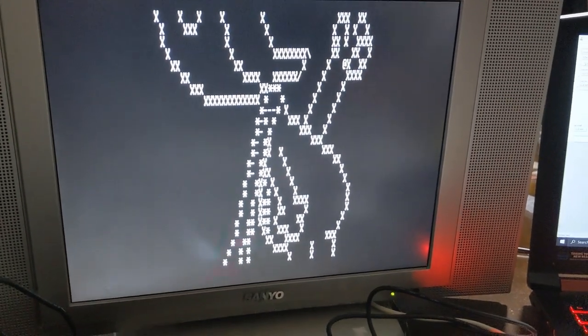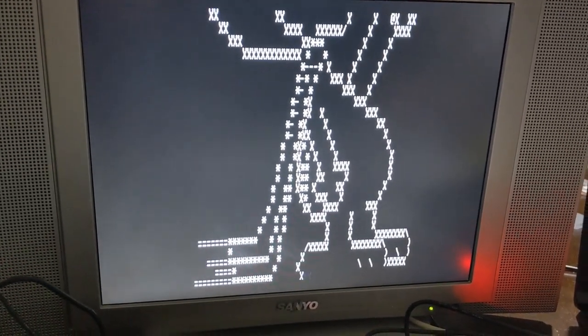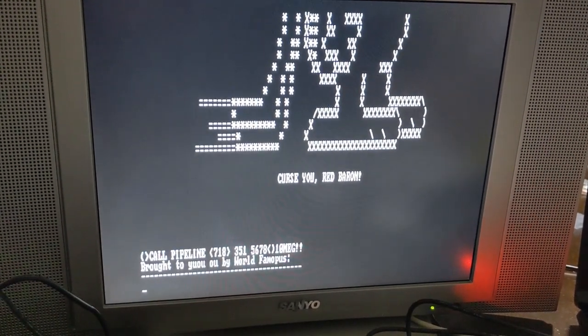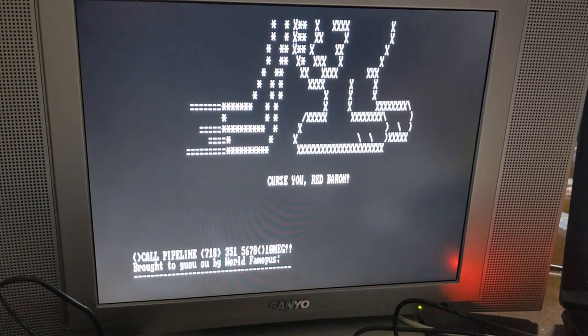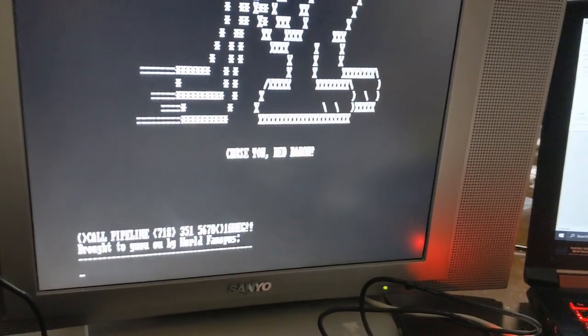Those of you who've watched BBSs, remember — little ANSI arts. Curse you, Red Baron! Brought to you by the world-famous 10-meg pipeline BBS. Don't call that number — I should probably block that out.